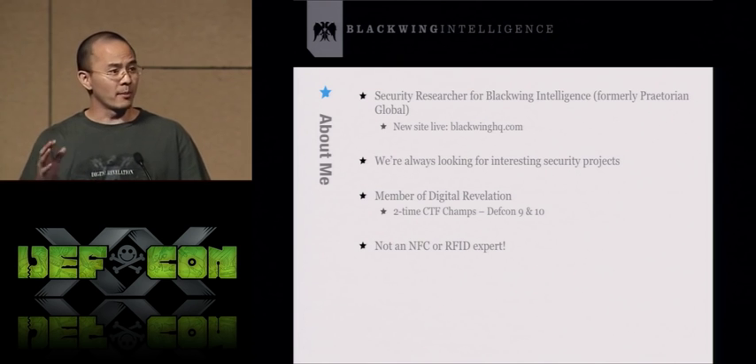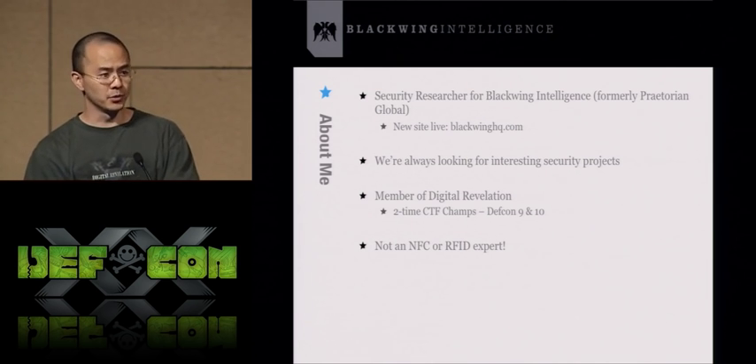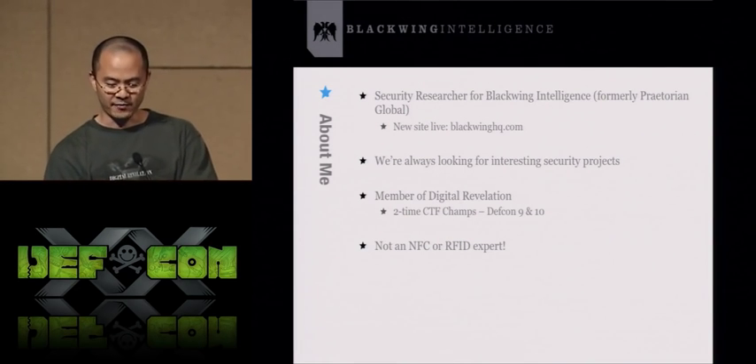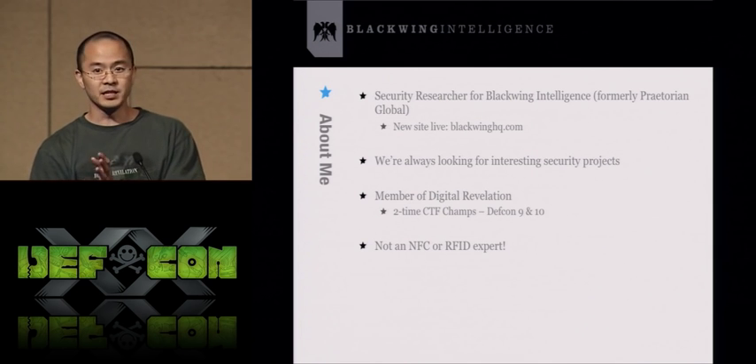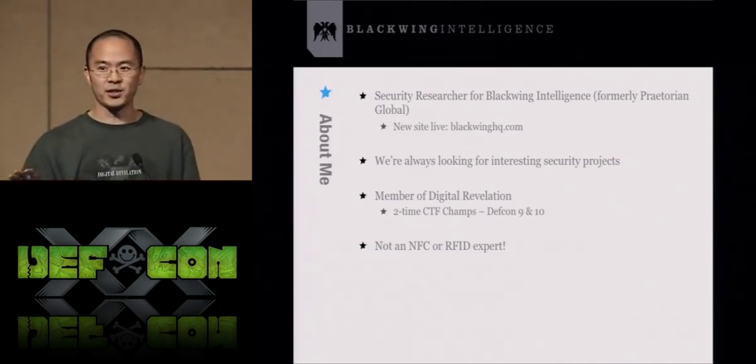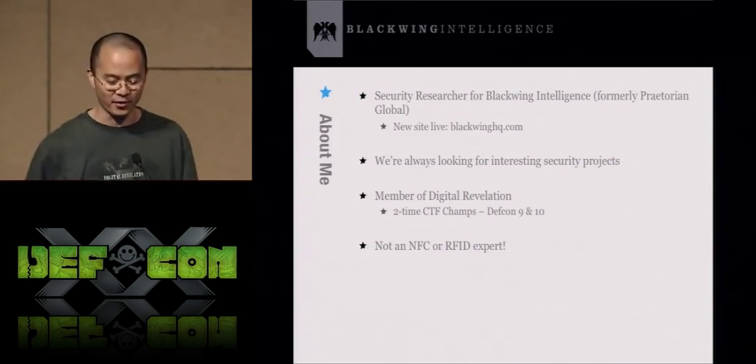I'm also a member of Digital Revelation. We are a two-time DEF CON CTF championship team. We won one of the first black badges at DEF CON 10. I think it was me that gave DT the idea of giving lifetime membership to anyone with a black badge, so if anyone out there has a black badge, you can thank me for that.